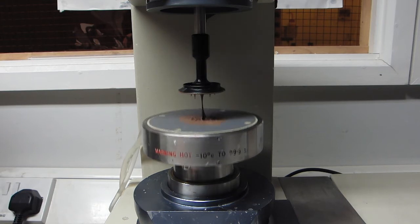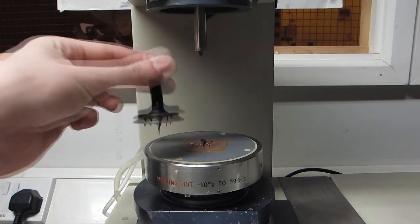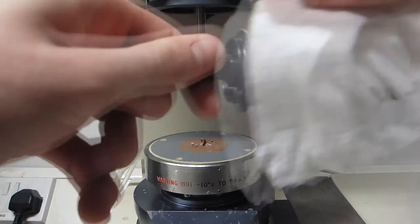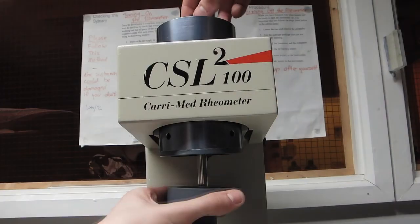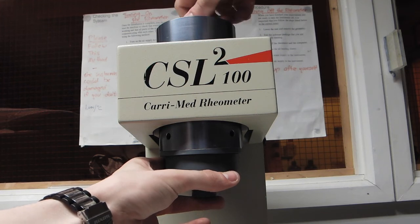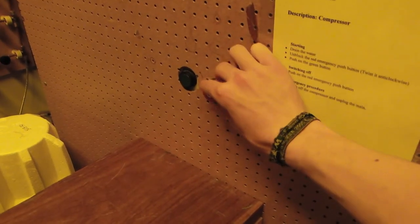When the procedure is complete, we lower the ram and remove the geometry. Both the geometry and the plate are then cleaned. We then replace the air bearing clamp, turn off the water supply, and turn off the air compressor.